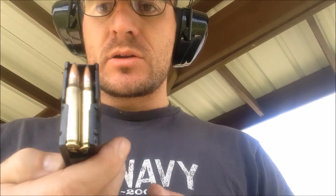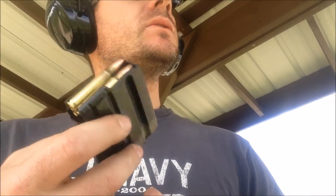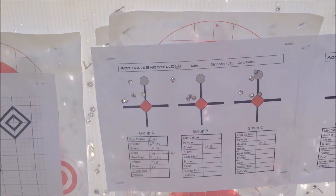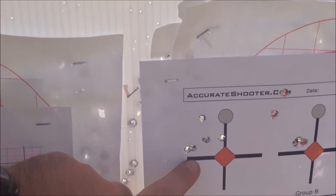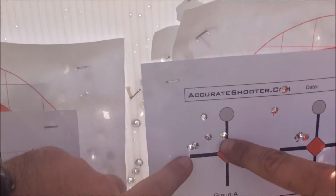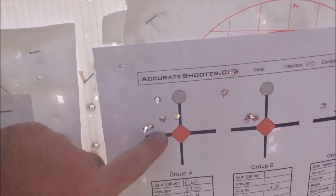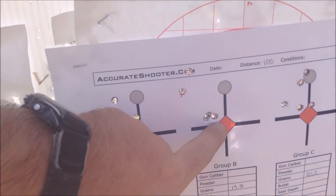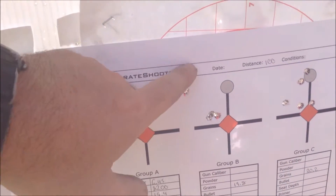Alright, this is Group 3 — 20.2 grains of Accurate 2200, 100 grain Sierra Pro Hunter, 2.260, in a 6.5x45. It's starting to come back in. That was a decent group, looks like it was in the wind. The wind's kind of pushing us around. That was the 19.4, then Group 2 was doing good, and then I don't know what happened there.